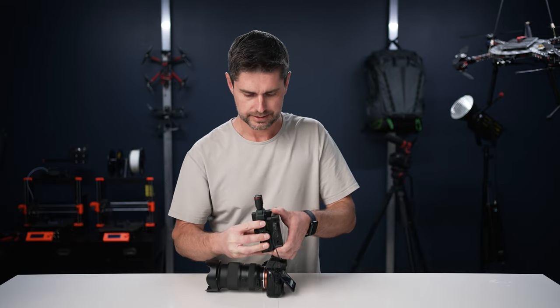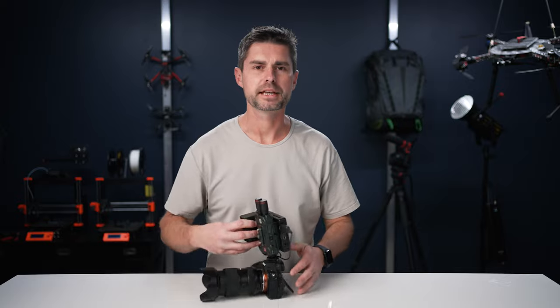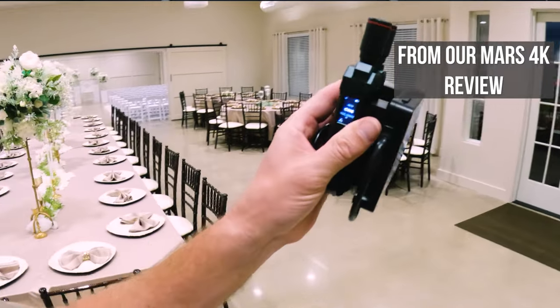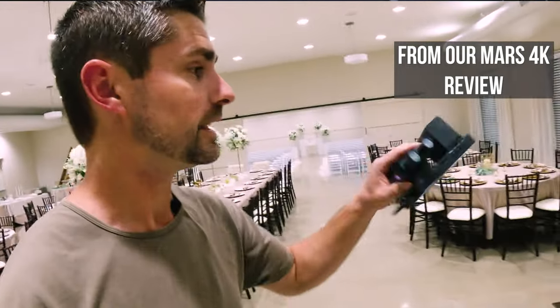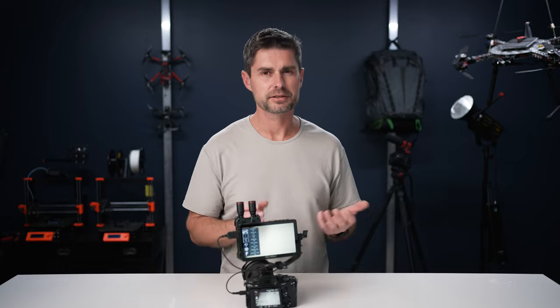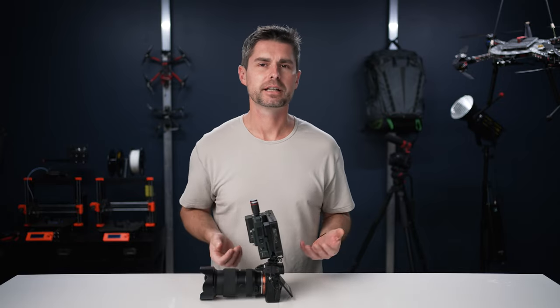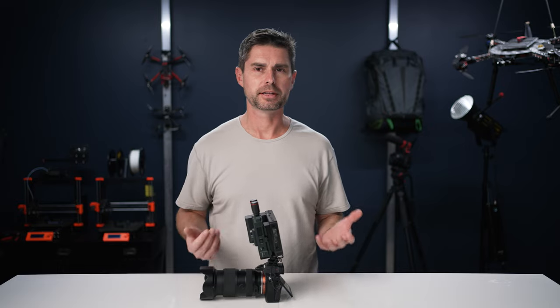Where this really comes in handy is if you want to use a transmitter set but don't want to have more accessories mounted all over the camera — it makes it a pretty compact system. The other advantage is if you're going to use it as a client monitor, it's a lot less to carry around. It's really simple, and honestly you can just kind of use the battery as a handle. This is something you can give to a client without having to rig out some complex system.